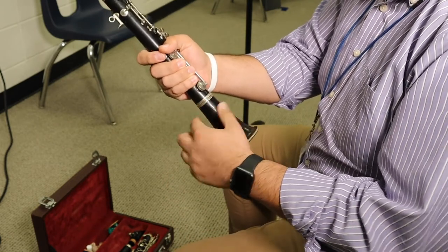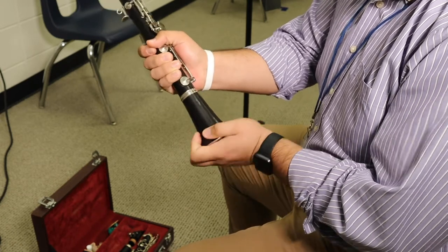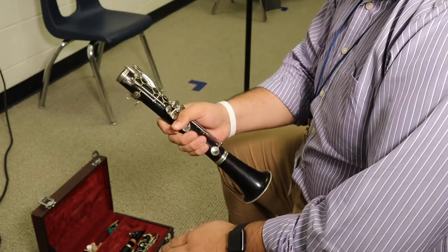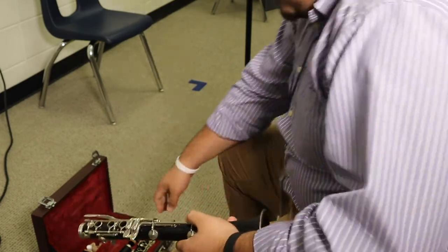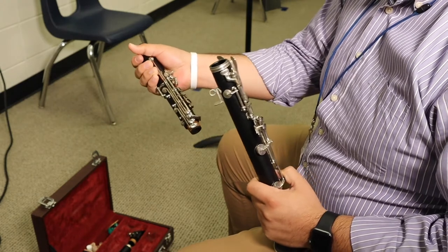You want to make sure there are no gaps in between the cork and the bell — you want to put it in all the way. After that, we're going to go from the lower joint to the upper joint. I'm grabbing from the part that doesn't really have any keys on it.